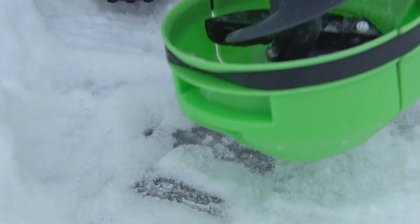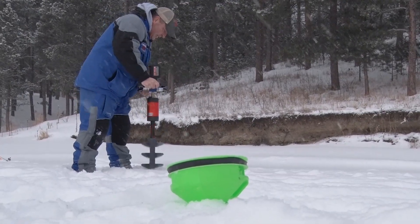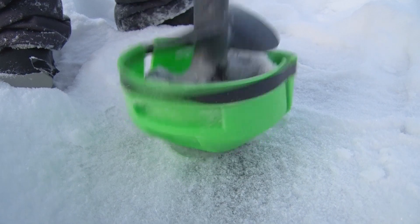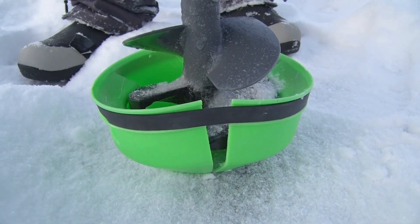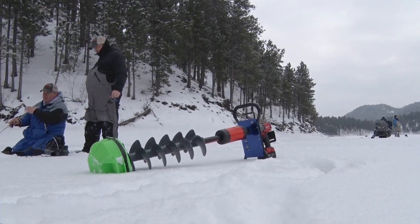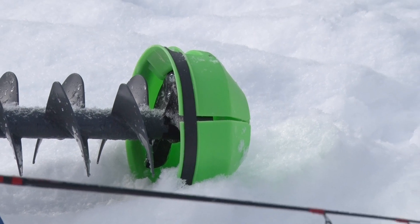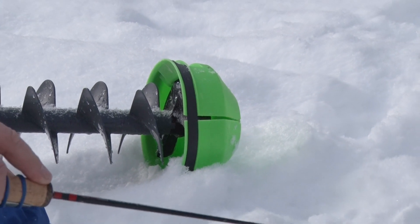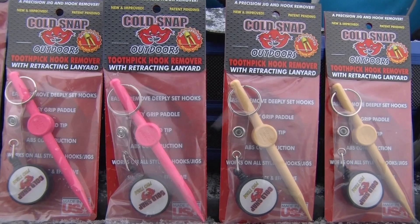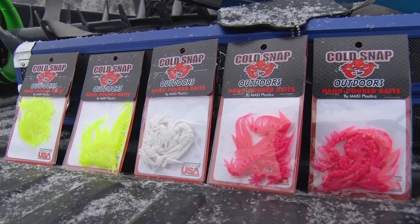And that, my friends, is the Cold Snap Cover for an 8-inch K-drill. We have these covers on our website, as well as covers for all the popular sizes and brands. The best thing about a Cold Snap Cover is it snaps on — you don't have to get your hands down around the blades. You can put it on and take it off with your foot. The cover itself is lifetime guaranteed; if you ever have an issue, go right to our website and we'll take care of it. We make these things tough so you can beat them up and take them out in the cold, no problems. You can find this and all our innovative products at coldsnapoutdoors.com.